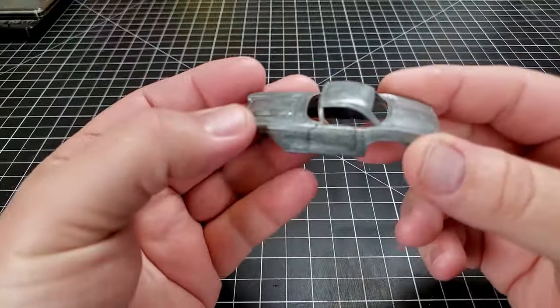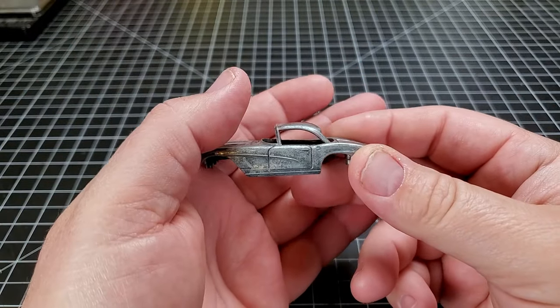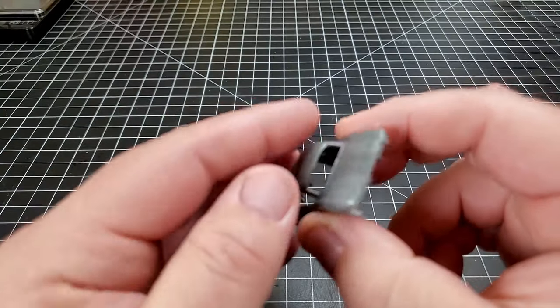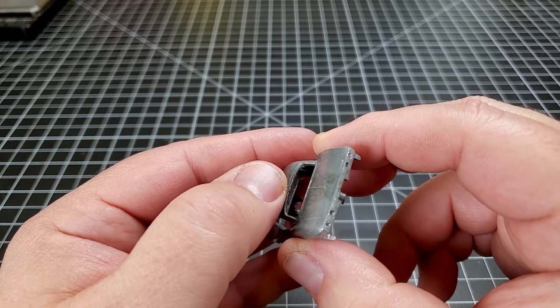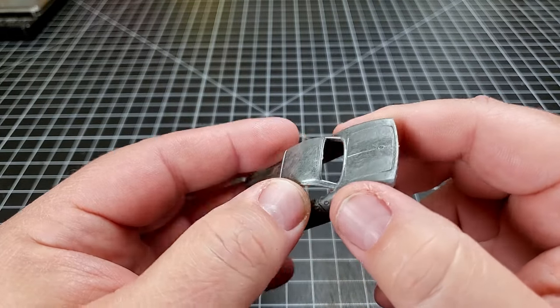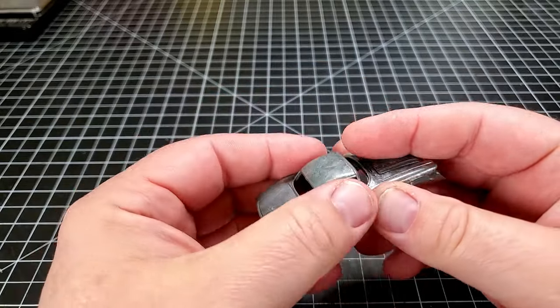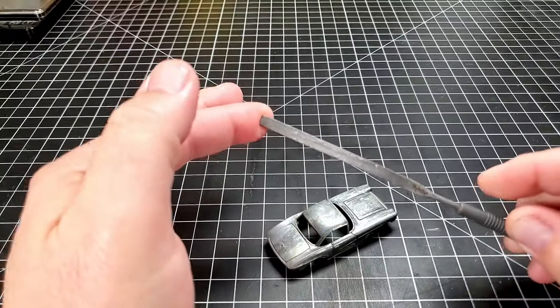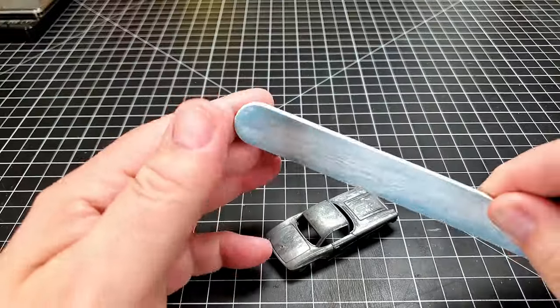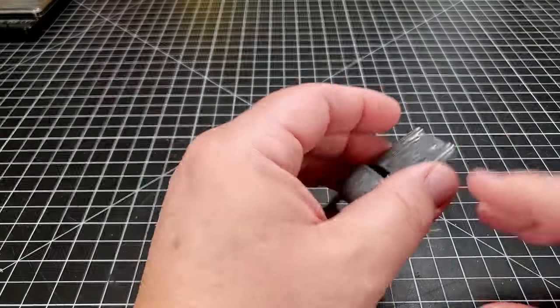Now that we have all of the paint removed from this casting, our next step is to clean up the casting itself. You can see certain spots — we have some casting marks. This side of the fender is not terrible, but if you look at this side of the fender, see that line right there? I'm going to take some simple tools — just some needle files, some emery boards, and probably some sandpaper — just to get rid of some of this stuff.